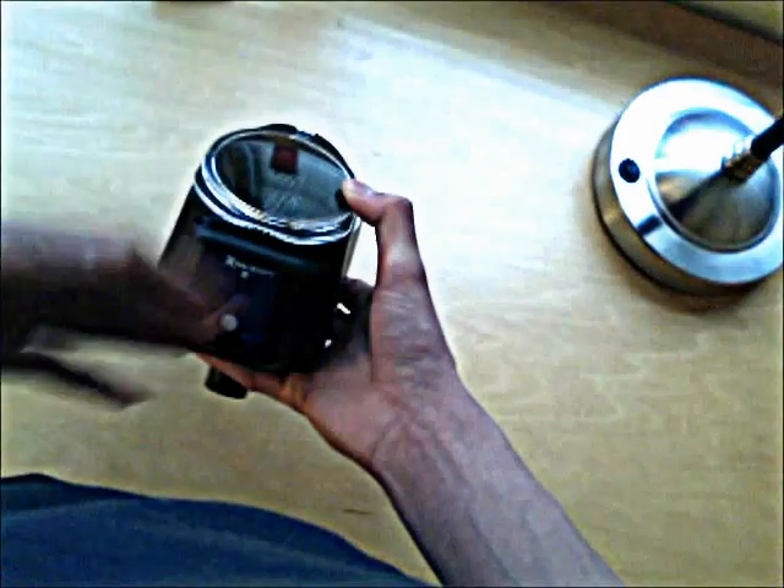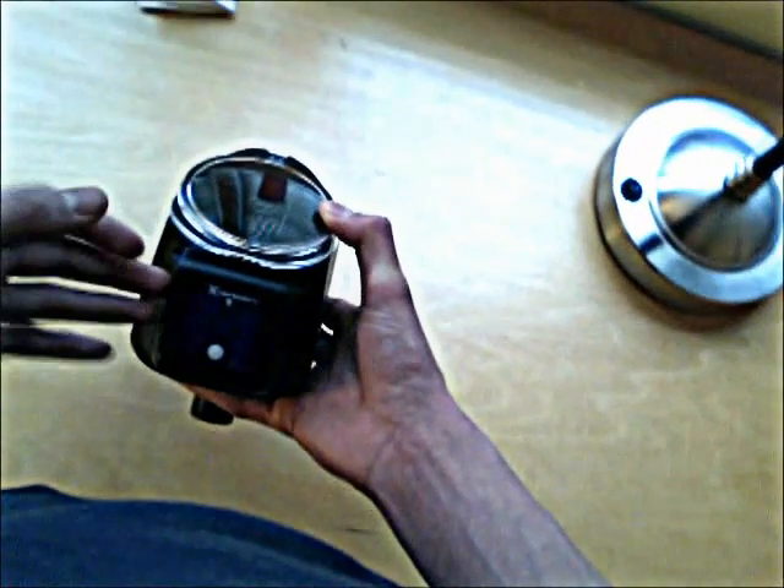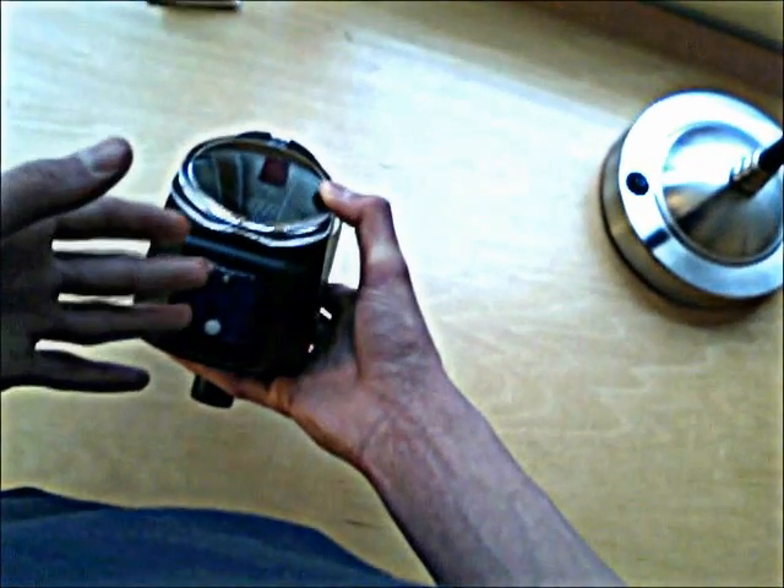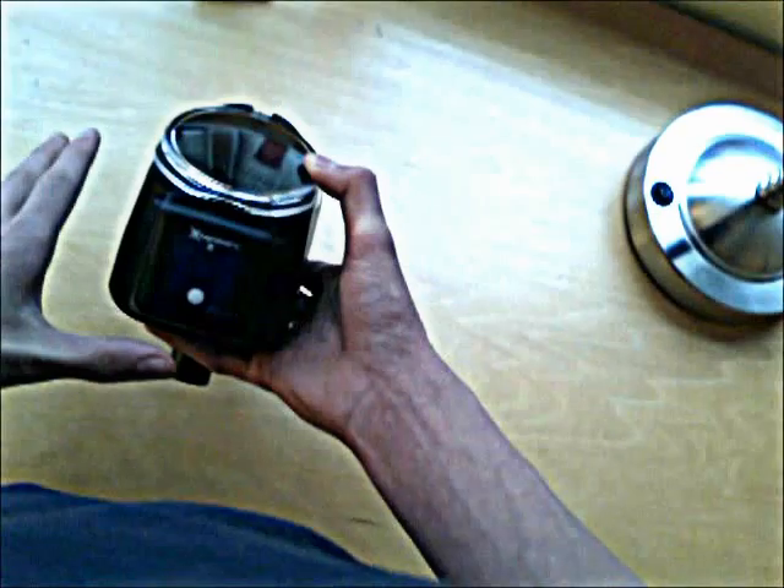Then it'll go to an orange light, which is the microphone sensitivity, also one through six. Then it'll go to a red light and blink one or two times depending on whether the feed stack is on or off. After that, it'll go green and the green light will hold, then orange and the orange light will hold, then red and the red light will hold, then it'll turn off.